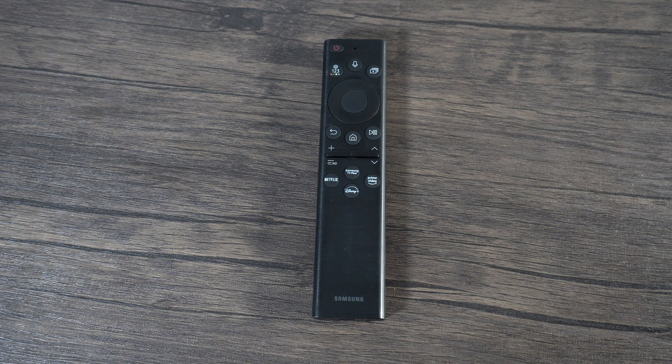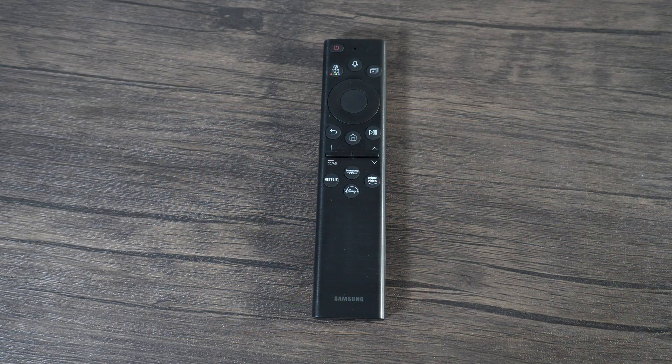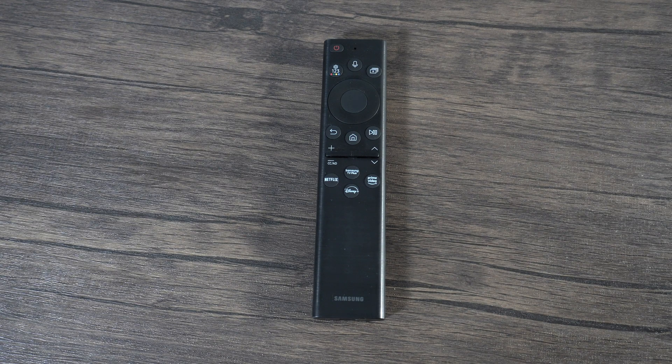What's going on guys, it's JC Tech and Finance here. Recently you've seen lots of videos about the newest Samsung TVs or the latest LG OLEDs. However, today I am reviewing a very special product that isn't talked about enough: the 2022 version of the Samsung eco remote.